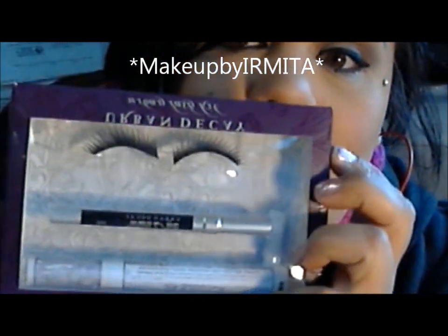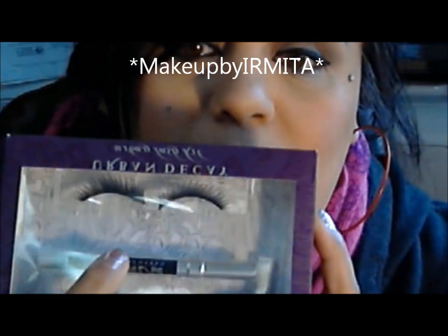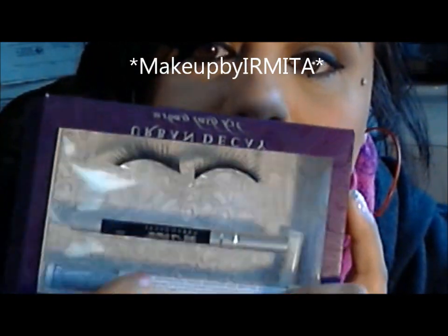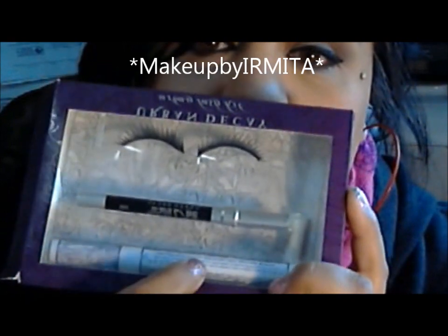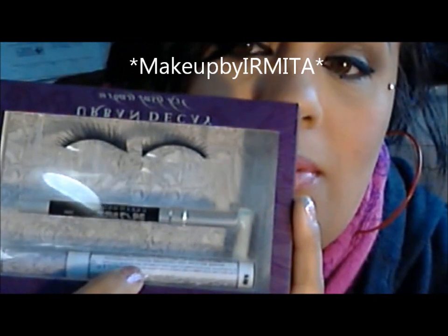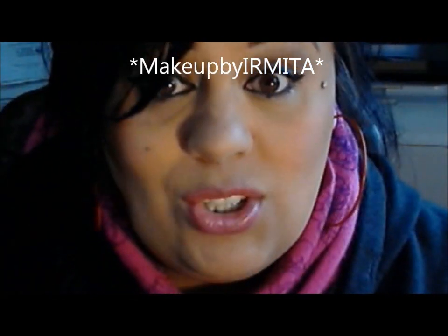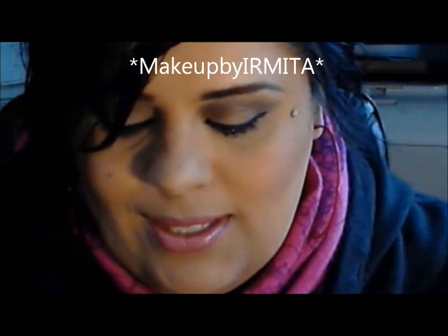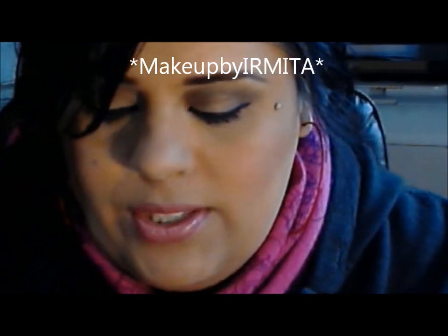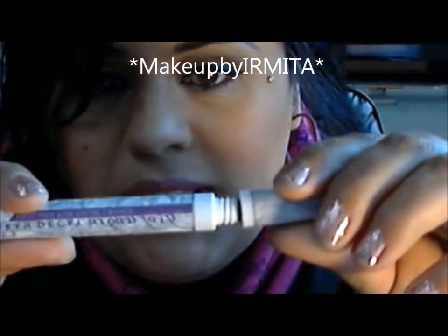It caught my attention because it's always a kit with your black eyeliner and your falsies. And I'm thinking this is the glue — large glue, right? But this is actually a mascara. The glue is right here, which didn't show in the picture. So I'm going to start with the biggest product, which is the mascara.